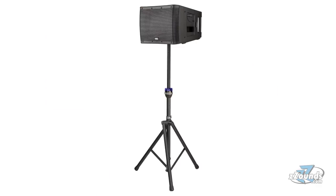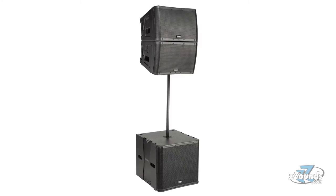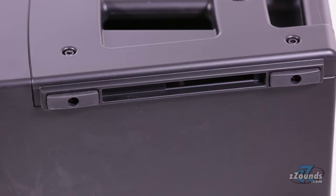The KLA-12 offers the flexibility to work well in many configurations. It can be used on its own as a standalone unit. A 35mm pole cup located on the bottom of the cabinet features the Tilt-Direct Pole Cup Mounting System and enables the speaker to be deployed at a 9-degree downward angle for better audience coverage. The speaker also has rubber feet for ground or stack deployment.